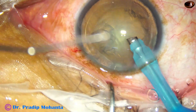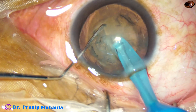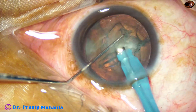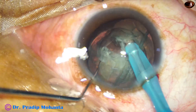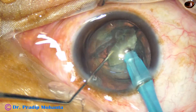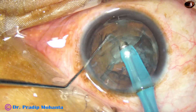The handpiece goes in and the tip is buried into the substance of the nucleus and I do the first crack. The nucleus is rotating, but we have to be very gentle in such cases. One piece of the nucleus is emulsified, then I get the next piece and it is also emulsified. The epinuclear shell is protecting the posterior capsule.